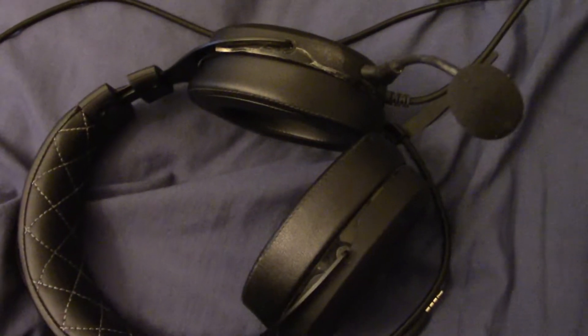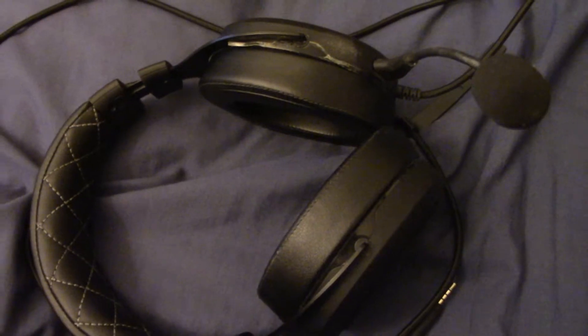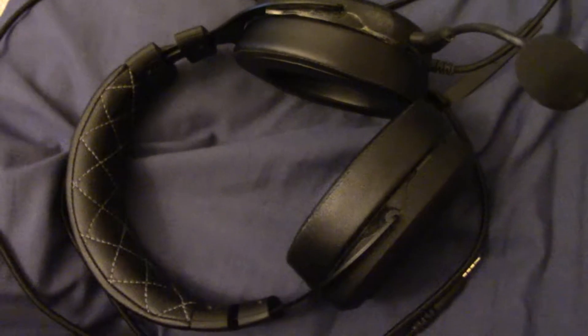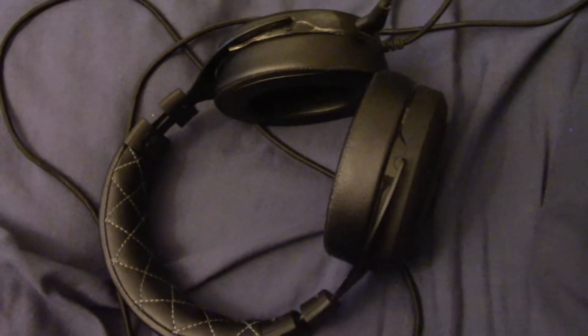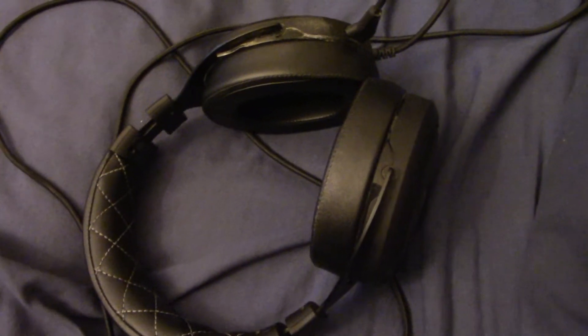Another thing this headset has is surround sound. It's only compatible with PC, but I definitely use that for listening to music or playing PC games. It's kind of a shame it doesn't support it on console, but just using the standard setup, it's still fine. I don't really think surround sound is a must-have for playing games, but I definitely love using it for listening to music. This is one of the things I really love about this headset — it's just so flexible. It's good for gaming, it's good for music.